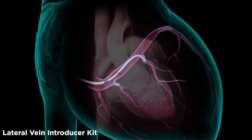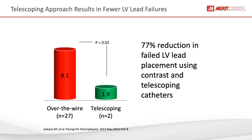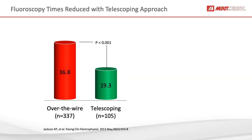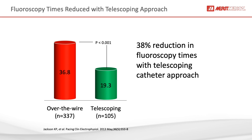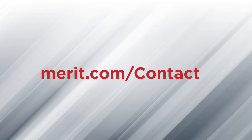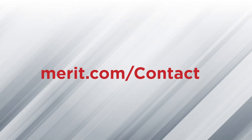The Worley Advanced LV lead delivery system provides the tools and solutions you need to have fewer failed LV lead implants, improved LV lead location, and reduced procedure times. Merit Medical's Worley Advanced LV lead delivery system — advancing LV lead delivery. To learn more about Merit Medical's comprehensive line of products for electrophysiology and cardiac rhythm management, contact your local Merit Medical sales representative.